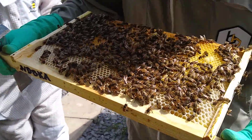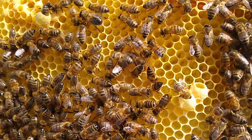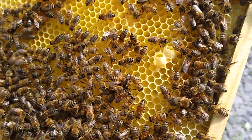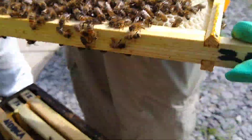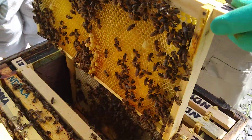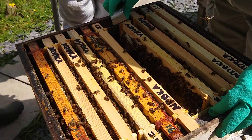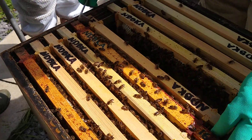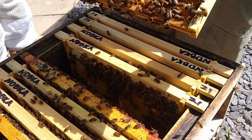These are all emergency queen cells because we physically took the queen out so they've responded. More emergency than supersedure, because we've actually physically taken the queen out and created an emergency essentially. Supersedure would be more if they decided they were going to retire her but they don't want to swarm, which is often a late season or sometimes early season kind of thing.